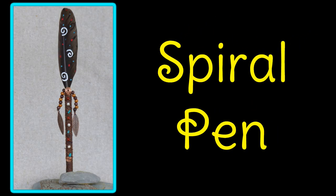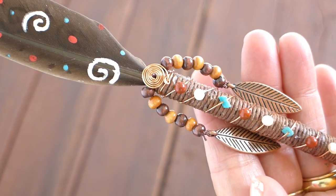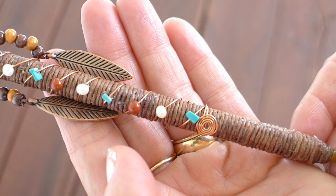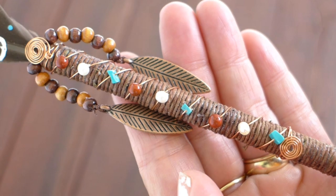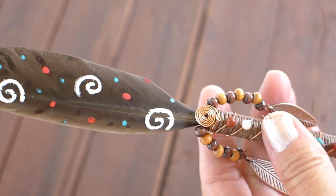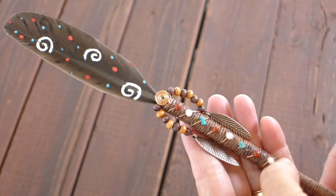Here is what I call my spiral pen. I love drawing spirals, painting spirals and making spirals with wire, so I painted spirals on this feather. Then I used copper wire to make a spiral at the top and bottom of the quill and also used the wire to wrap beads down the front of the pen. I used red jasper, pearl, turquoise, wood beads and feather embellishments for this pen. I wrapped the quill with dark brown hemp string. I love the fact that even the small feathers can make such a lovely pen.